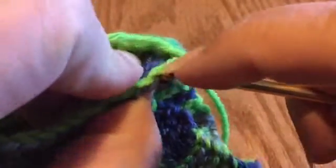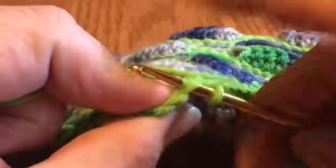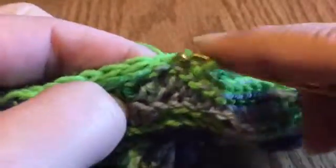Do that seam stitch for approximately 19 or 20 stitches — I like to put my thumb hole in the middle, but if you want it a little higher, do a few more stitches. For the thumb hole, go through both stitch tops on the front layer and both stitch tops on the back layer, pull through, and finish out the slip stitch.